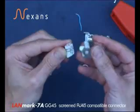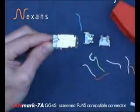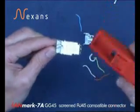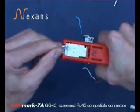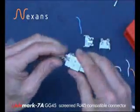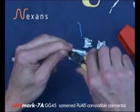Insert into the connector body. Then, using the tool in its CAT7 position, compress and close. Then remove the circular braid which is now compressed into the tool.